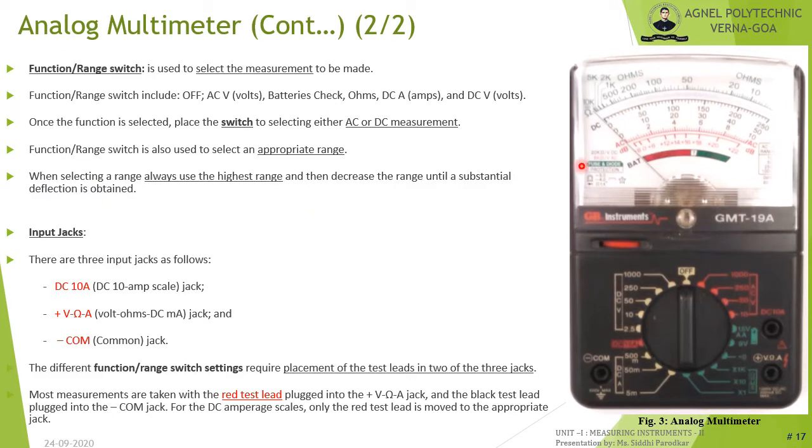The various parts of an analog multimeter include a pointer with calibrated scales, a function switch or range switch, and indications on the front panel such as DC voltage, DC current, AC voltage, AC current, and resistance ranges. The function switch is used to turn off the multimeter or to select the type of measurement — AC voltage, battery check, DC current, DC voltage, or resistance — based on the application.